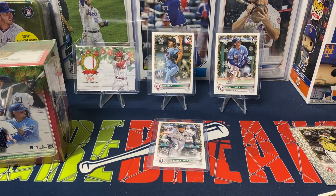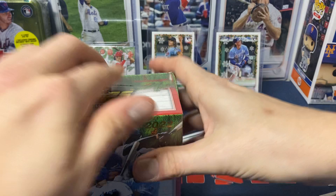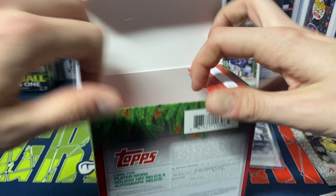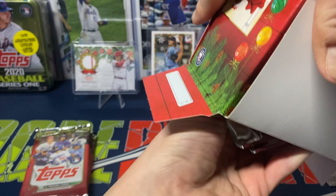Let's get into the second box, see what we get. Before we do that, let's pull out the relic — Mookie Betts for the Dodgers. And empty box.